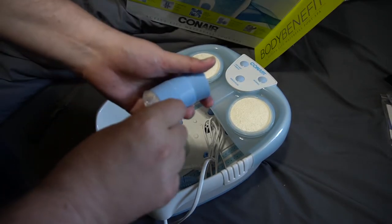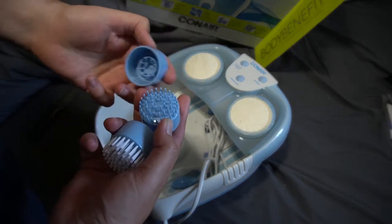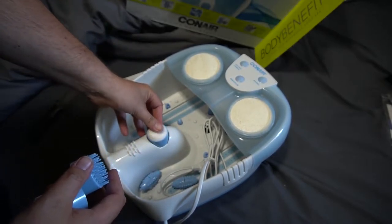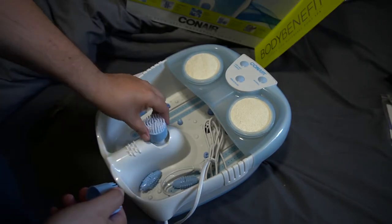I see a brush here. We got a brush, a stiffer brush, and this one. I'll get this all put together and then we'll try it out.